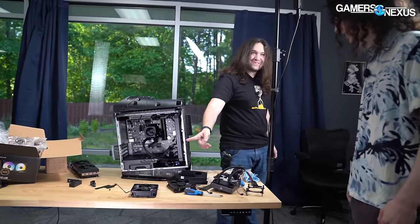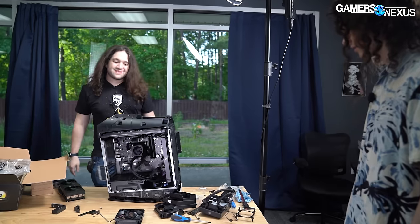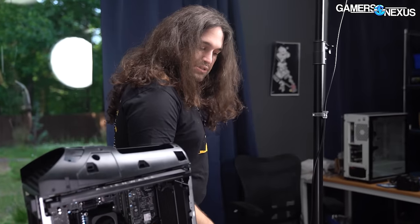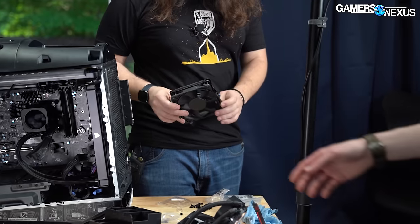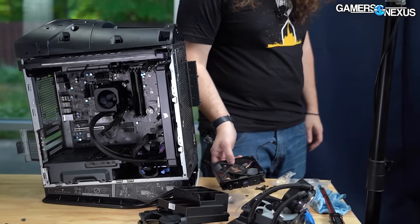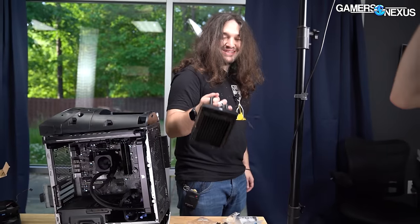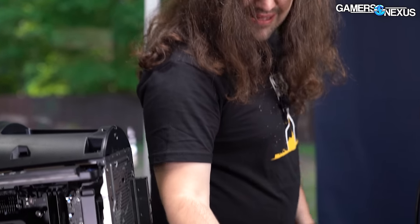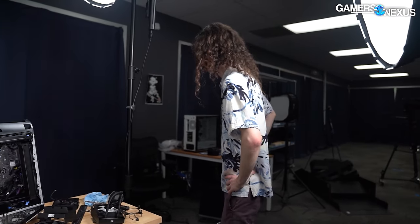It's even got the holes for radiators. I really was not expecting that at all — it's completely outfitted for it. The original fans were clipped with a spring, not even using these screw holes. And this is the best cooler that is on their website. So we're assuming they reuse this chassis for other configs. I'm going to let Patrick take over the cabling.